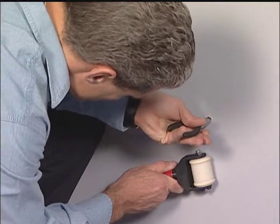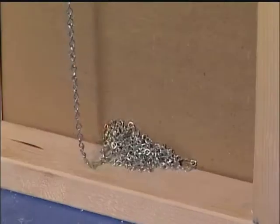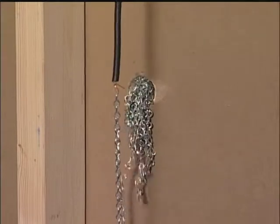The installer may also position the chain over a small hole and retrieve it with a hook or needle nose pliers. Jack chain may also be retrieved from the bottom of the wall cavity. Note that this technique does not work well in metal stud construction.